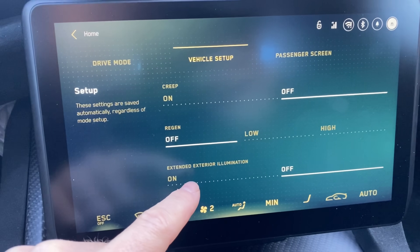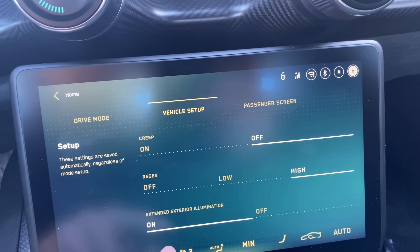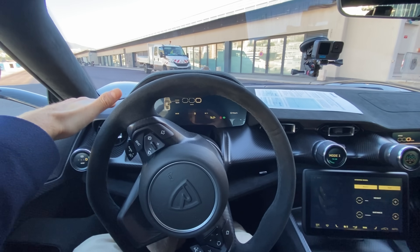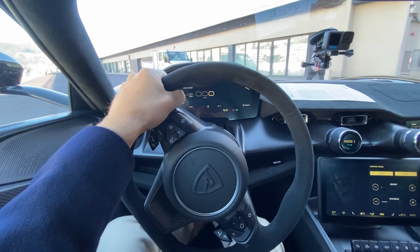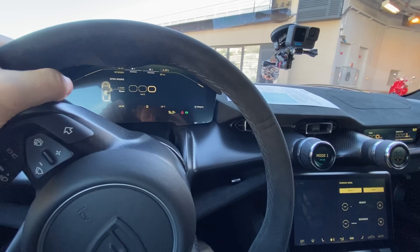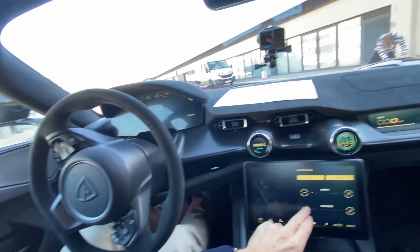Vehicle setup: creep off, regen high, extended interior illumination on. So I think we've got everything set up. I love to make sure my eye line is flush with the steering wheel, so I go quite low. Let's go a little bit further down — there we go, really racy and low. Distance: I like to have it a little bit closer. So we go a little bit closer — really racy position and now we are literally ready to go.